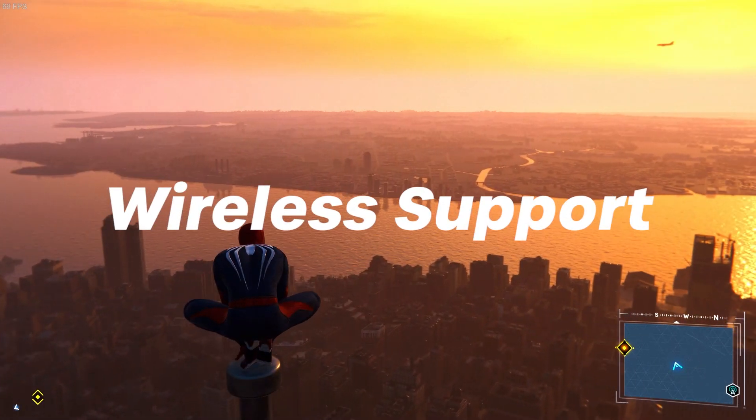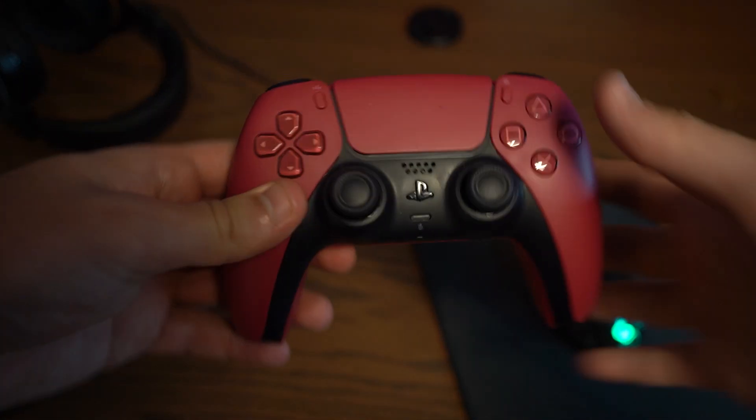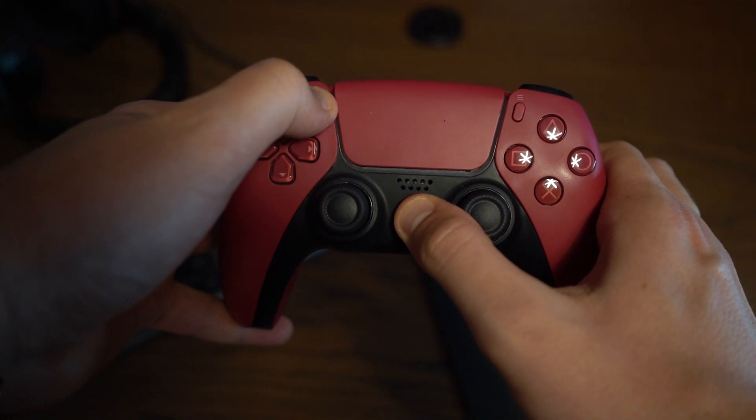Moving on to wireless support, which can be a little trickier — you're going to want to start by making sure that Bluetooth is up and running. Head into the Bluetooth settings and there'll be a toggle at the top to turn it on and off. Once you're in there, pick up your PlayStation 5 controller and hold down both the PlayStation home button and the share button to the left of the touchpad.